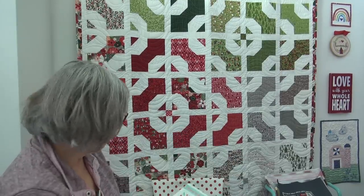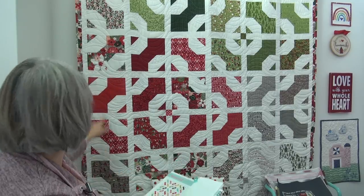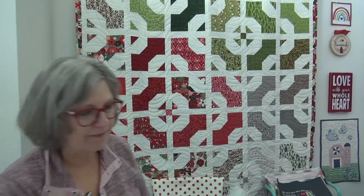It is the same quilt — this one is square and that one is rectangle. I counted: one, two, three, four, five, six rows — I did one more row to get it a little more rectangular because I needed it longer. I always link the quilt in the description box under the video. Whatever quilt is hanging behind me is always listed there so you can find it.